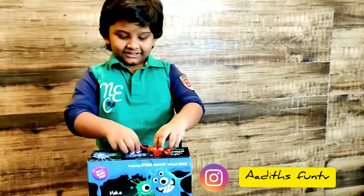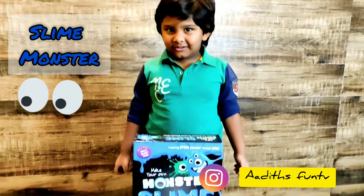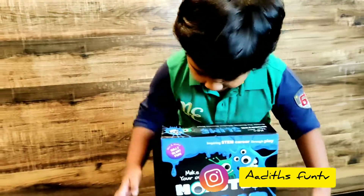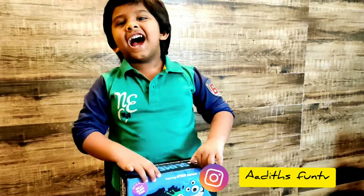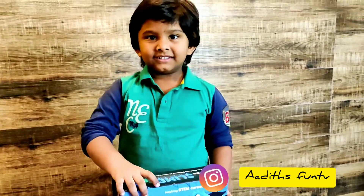What are we doing today? Today we are doing a slime monster video! A slime monster video? Yeah! We are going to make monster slime! First time Mama is going to make slime with Adu. Yeah!